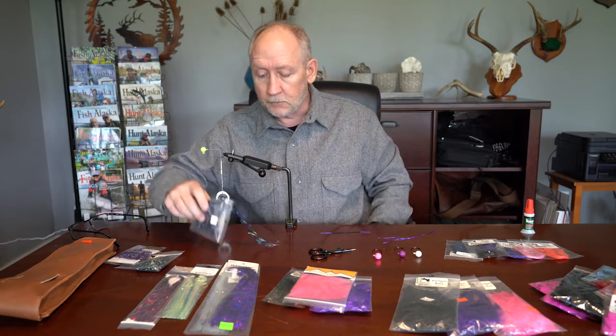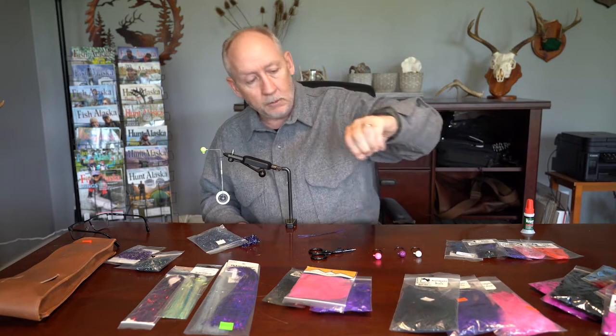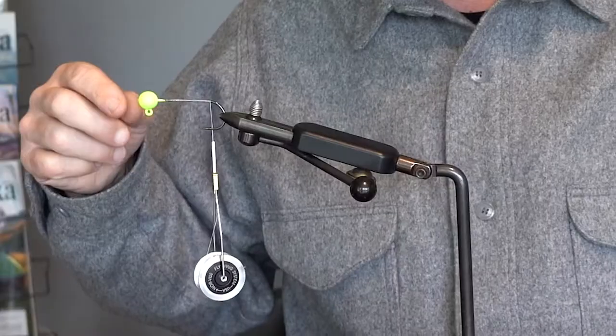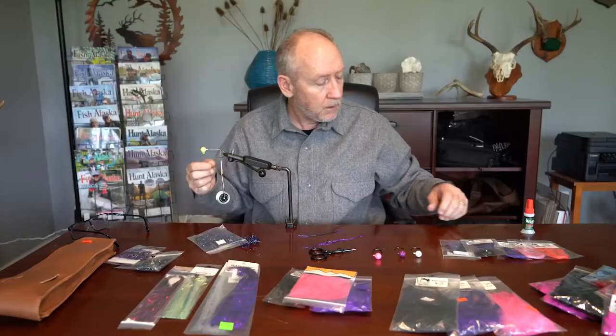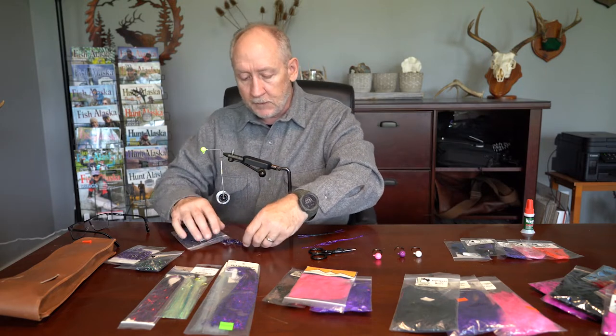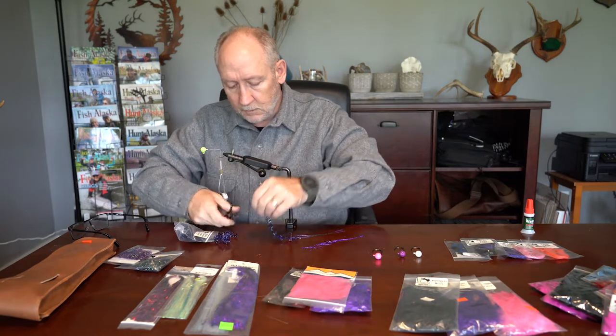For this jig I'm going to use large purple cactus chenille for the body. I'm going to incorporate some rubber legs that happen to be purple and black — just a few. Some holographic purple flashabou. I'm going to use a chartreuse jig head that I actually powder coated myself, but I bought the plain jig head from Dinger Tackle. They make a nice jig head with a fairly stout hook that happens to be 4/0, so it'll work well for both Chinook and silvers. I've already put a thread base down, and since this is a fairly long shanked hook I'm guessing it'll take at least six inches of material to cover the hook shank.